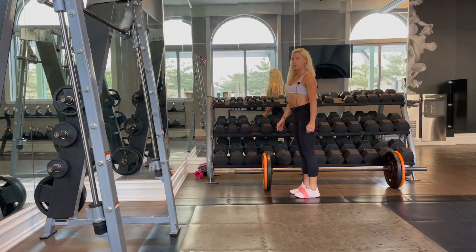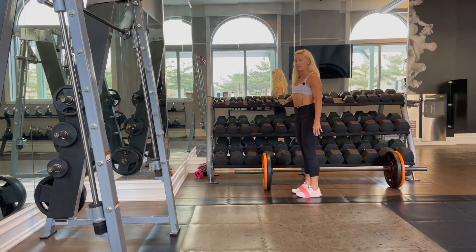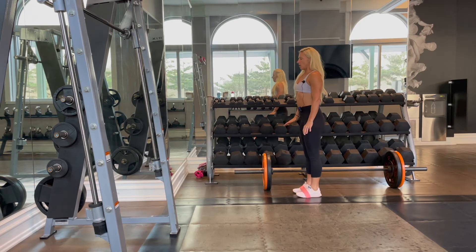So what we're going to do is we're going to start with a very light band around both of our feet. This will require some balance, but if you need to hold on to something in front of you, that's completely fine. We're going to have that band around our feet and we want to stand up straight, very nice and tall.